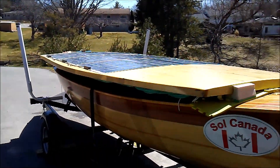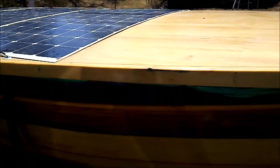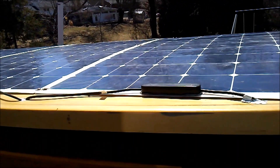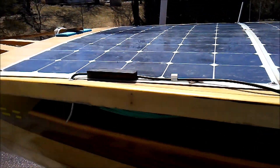I've got the tarp off the boat from the winter, and I'm going to have to do a bit of repair work on the edges of the canopy where I banged into the walls of the canal last year — learning to drive. So I'll have to fix that up.